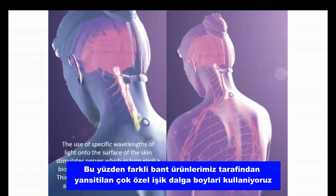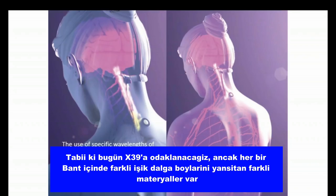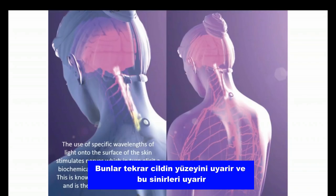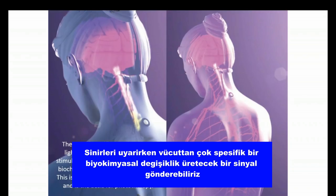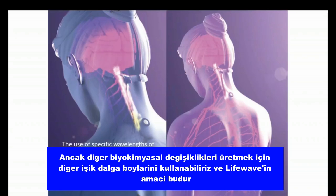In science, this is called photobiomodulation — an area of phototherapy — which simply means that when we stimulate the skin with light, we can cause very specific chemical reactions in the body. Just think about how the sun causes the body to produce vitamin D; it's the same biochemical process. We use very specific wavelengths of light reflected by our different patch products. Each patch has different materials that reflect different wavelengths of light, stimulating the nerves and sending a signal through the body to produce a very specific biochemical change.